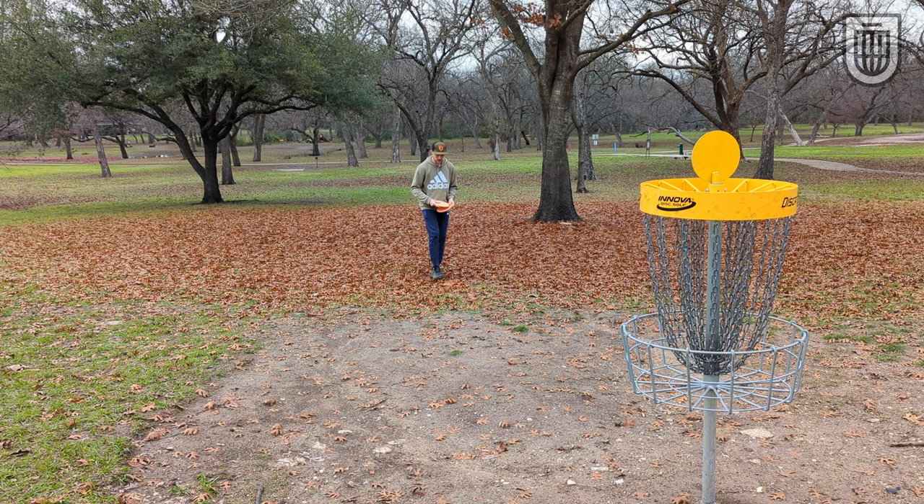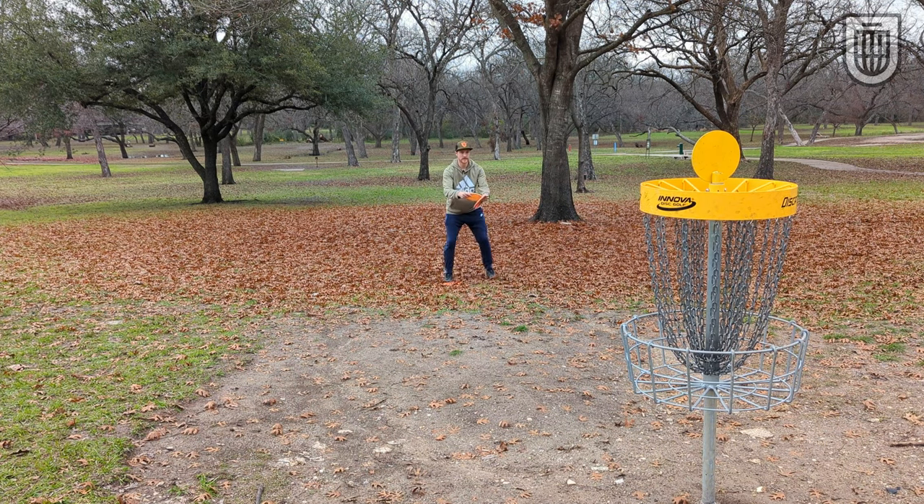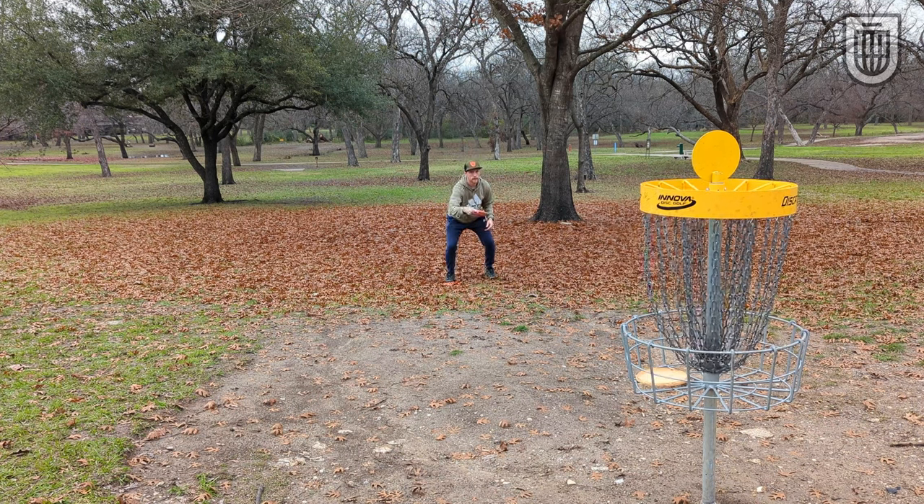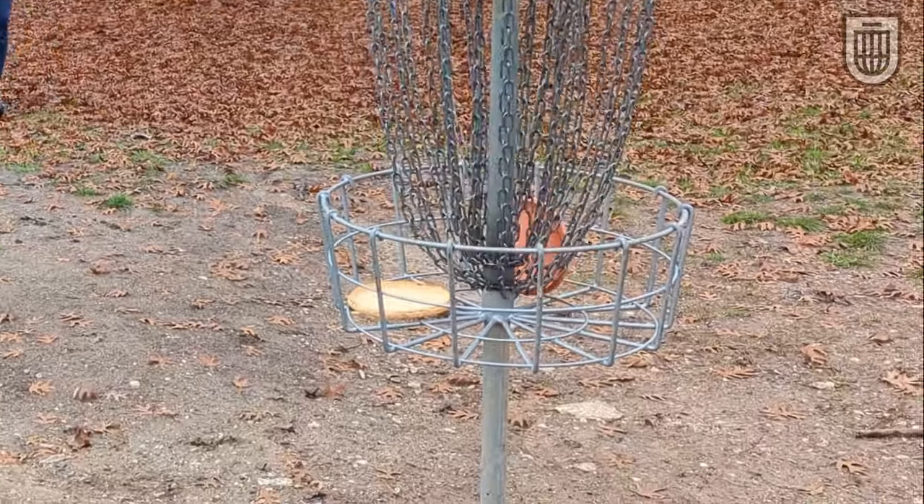Man, we don't get orange on the ground like this in Texas too often. Understable discs aren't the most thrown discs in my bag. Like I've mentioned in previous videos, I like to throw things with some stability that are very consistent so that in tournament play, I know exactly where they're going every time. But that doesn't mean that understable discs don't have a place in your bag — you and I need to be throwing them.